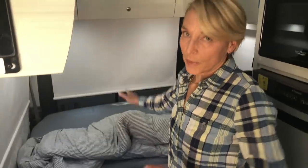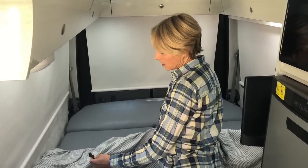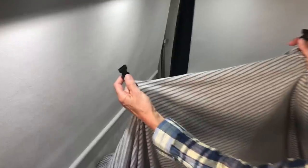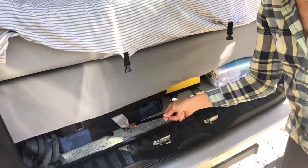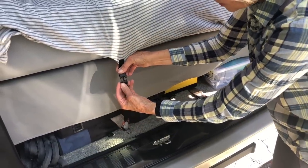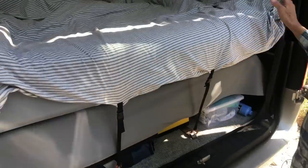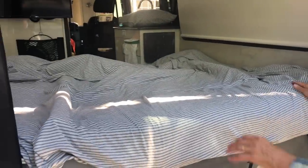One thing I did to keep the bottom part from crawling down while you're sleeping: I sewed two quick-release snaps in the middle of the bottom part. Let me take you outside and show you how I attach them. I use the seat belts as anchor points — on the other end I have the opposite side of the clip, and I clip it down there and here. That keeps the head-end of the bed from slipping down during the night.